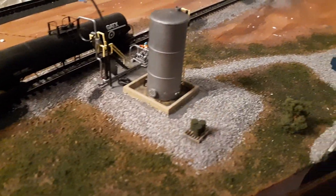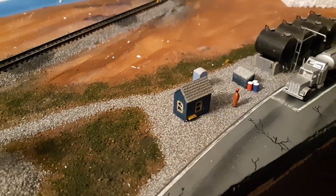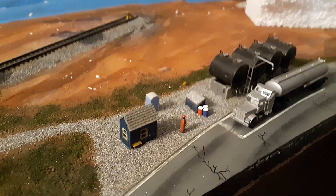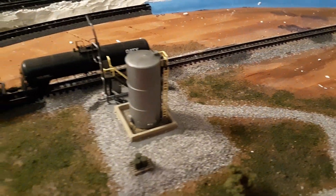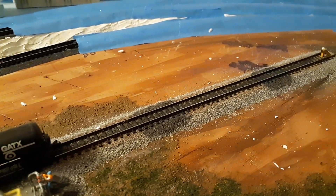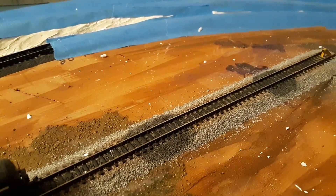I've got barrels on a pallet there, and I've got more barrels over by a storage area over here. There's the guard shack, the truck loading area, and also a port-a-potty there for the truckers. I'm planning on adding a fence in, as well as putting some storage tanks in — more than what I've already got.